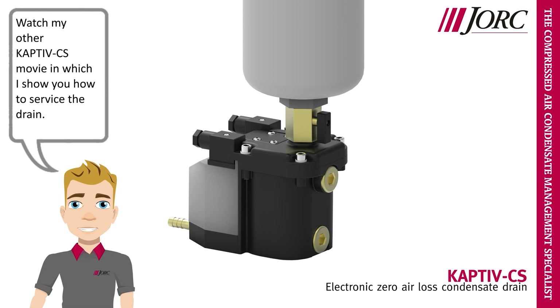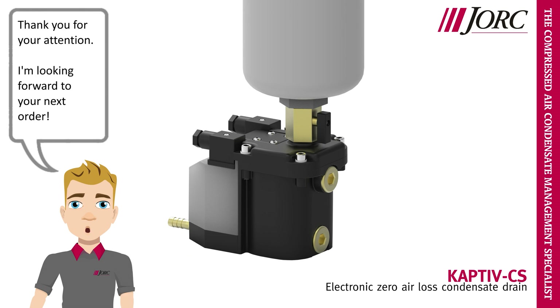Watch my other Captive-CS movie in which I show you how to service the drain. Thank you for your attention. I'm looking forward to your next order.